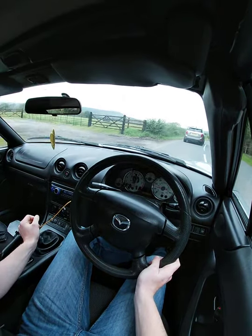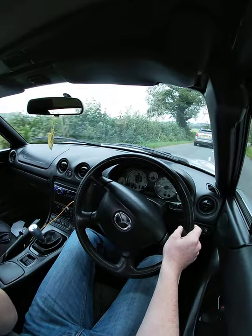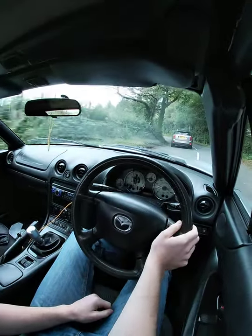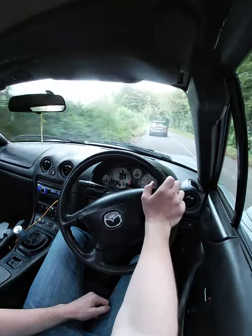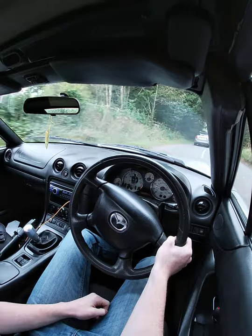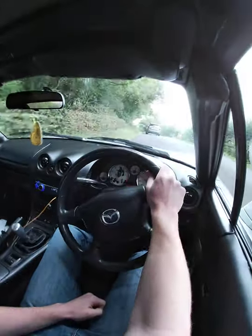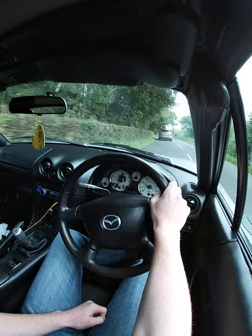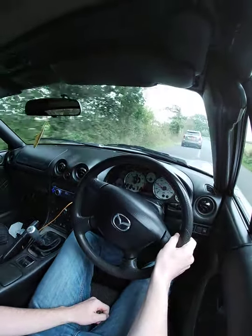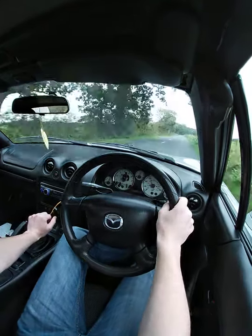You might think I'm revving it quite high, but as I said, leave it in a responsive gear. If you're not worried about fuel and stuff like that, you're not going to do too much damage. Obviously there are tolerances and these cars are tested for them — you're not going to do too much.